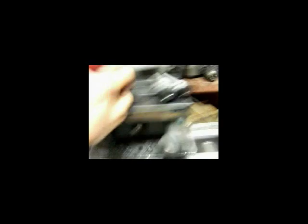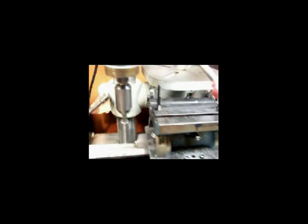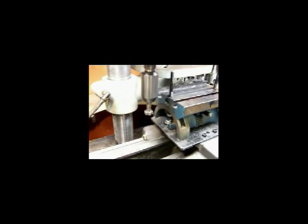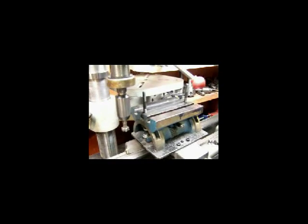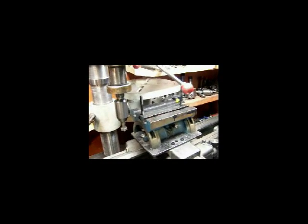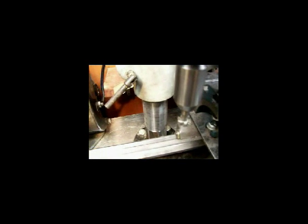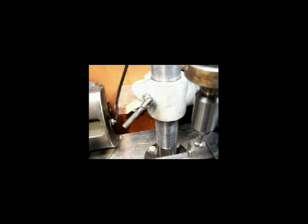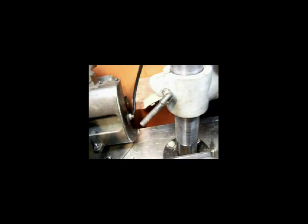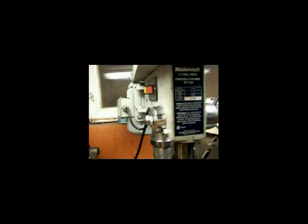I've been putting a T-groove in the top of this — actually I'm making it bigger, and I've got one more slot to do and I'll do a video of it working. What I did: I took a two-and-a-half-inch pipe, turned it on the lathe, put a plate on the bottom and bolted it, then had it tapered so it goes up into the head of the drill press.